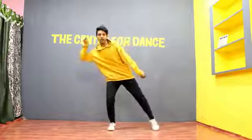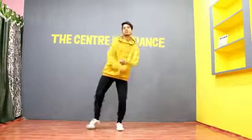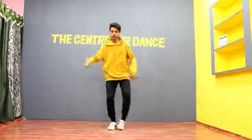We have finished here. Next, we will cross the hands. Let's do it. 5, 6, 7, 8, 1, and 2.